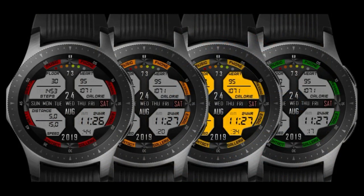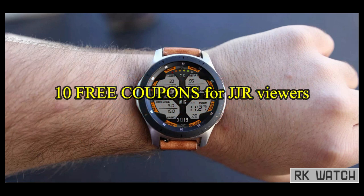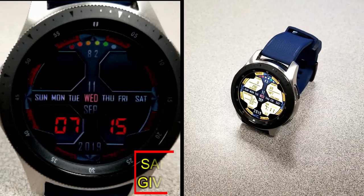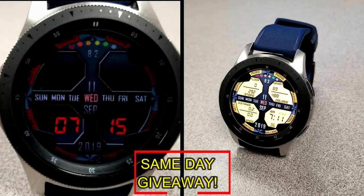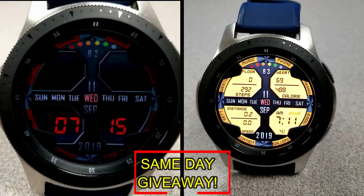If you want more information on the watch face reviewed today, simply do a search in the Galaxy App Store under the name of this face. The full details including the direct link are included right in the video description. I'm also going to be giving away free coupons to random lucky viewers that comment below. I'll leave a reply under the winners' comments to let them know exactly how they can get a coupon.